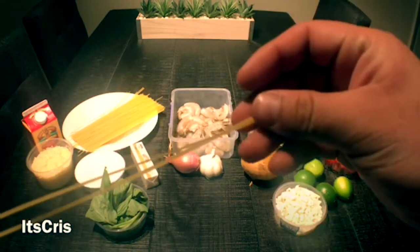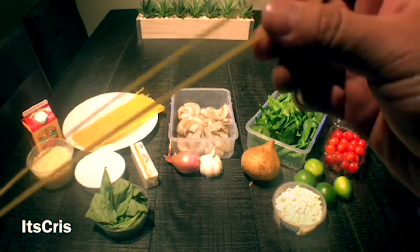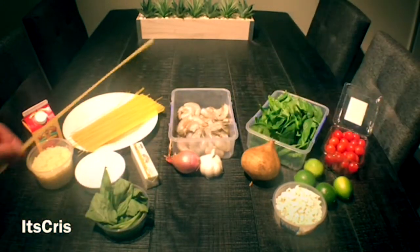We're going to start off by using linguine as our noodle. As you can see, it's a very thin noodle. I like it because it can cook quickly, but you can choose any noodle you like.